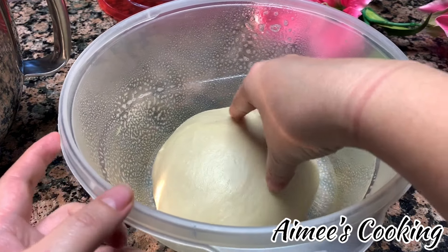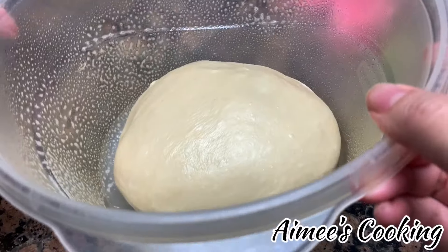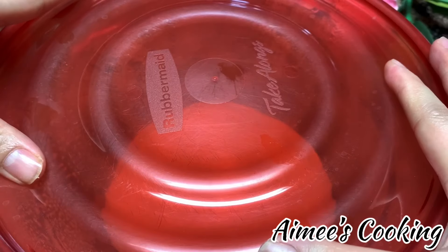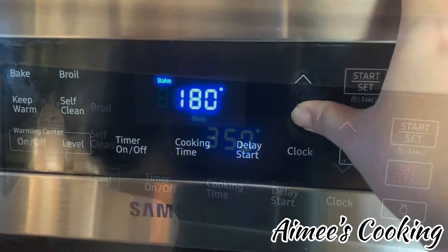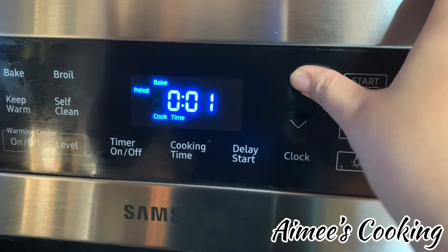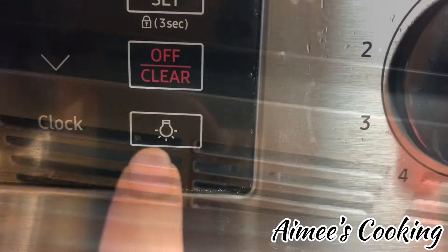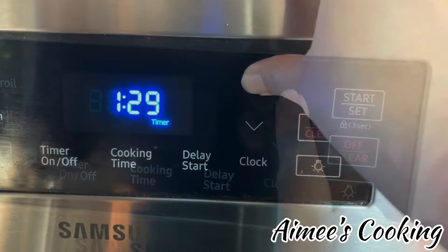Go ahead and add the dough to a well-greased, closed-lid bowl. Pay attention to how much space it occupies right now — it's pretty small, but once fully risen it's going to be about double the size. Close up the lid and we're going to prove this dough in the oven. Preheat the oven to the lowest temperature your oven has — mine is 175°F. Preheat it for only one minute, then shut off the oven and place the dough on the middle rack. Turn on the oven light and set the timer for one hour and 30 minutes.